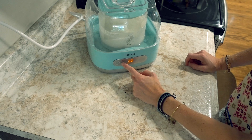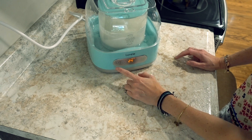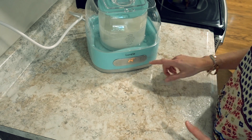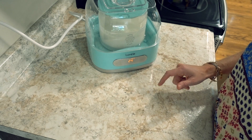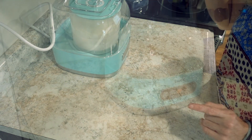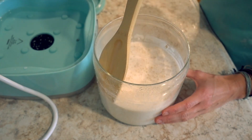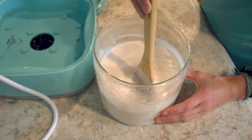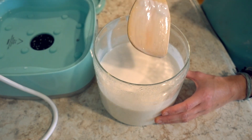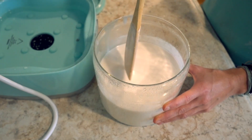Next, you simply plug it in and it automatically turns on. Put the yogurt mixture inside, put water in the base, and fill it up to the line it gives you. Different people have different beliefs on temperatures, but I do 104 degrees because I find it keeps the yogurt the thickest. I let mine heat up for 24 hours — again, that makes it the thickest. I have done 12 or 16 hours and it works as well, but I prefer the full 24. Then you just let it sit. I'll come back tomorrow.